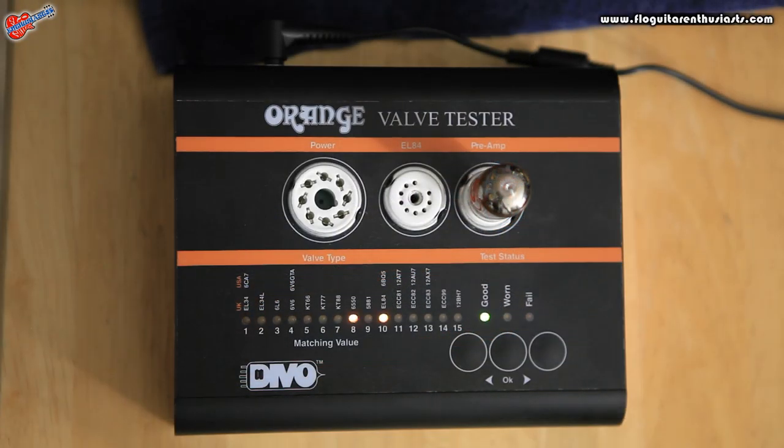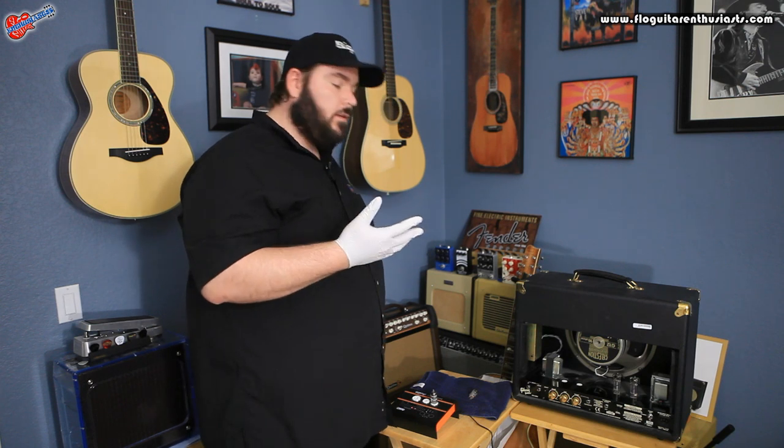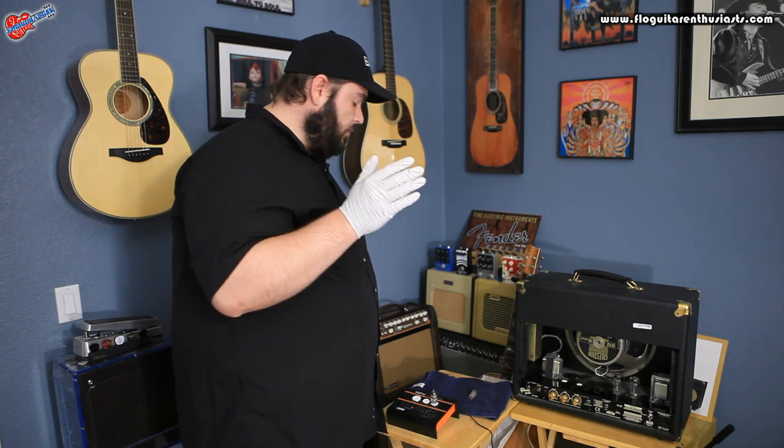The test is complete and we've gotten back a result of good on the tube. Since this is a preamp tube, it's got a section A and a section B. Section A is indicated by the flashing LED, and section B is the solid light — and that gives you those unique values for each part of the tube.